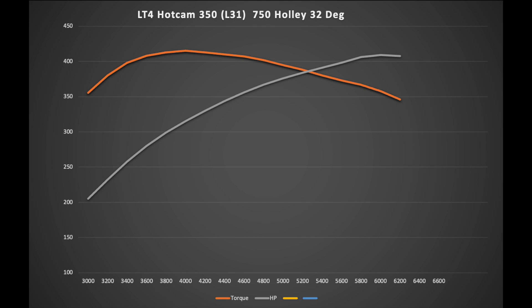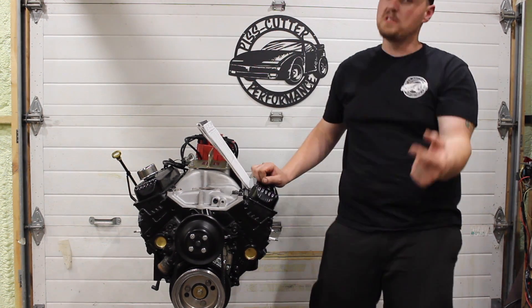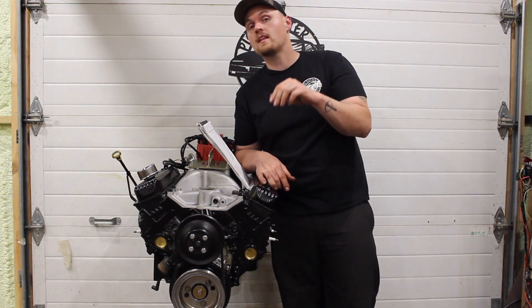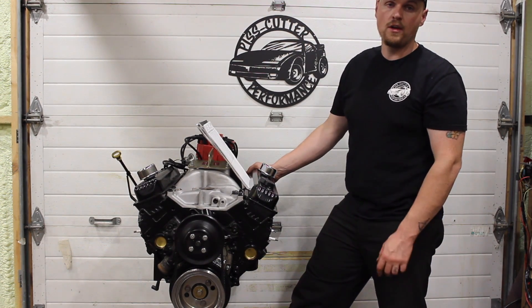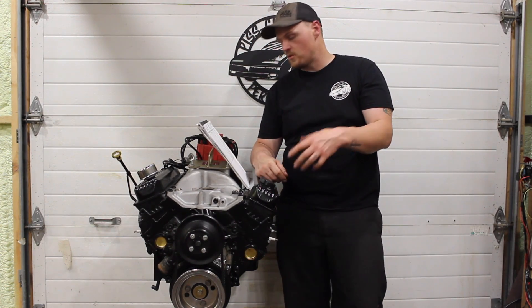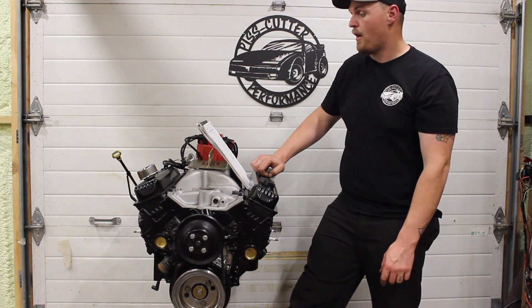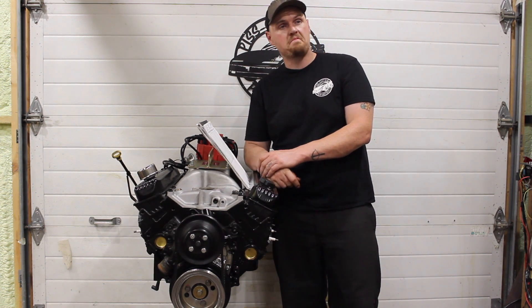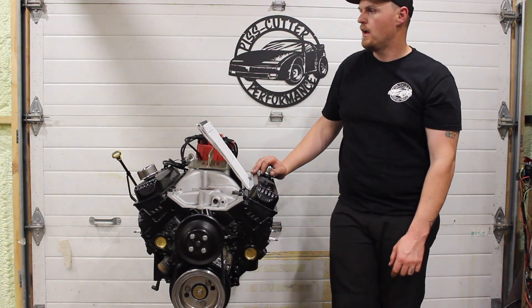I joked to Luke before we dynoed it that I would be so happy if this thing made 400 horsepower, and we both kind of laughed and thought it would be a stretch to try to get that. Well, to our surprise, the little 350 Vortec cranked out 410 horsepower basically right away. This wasn't the final results — I'm going to get to more of that and what we did with spacers in the next video, which is super interesting. But to our surprise, this thing cranked out between 409 and 410 horsepower up around 6000 to 6100 RPM, and 414 to 415 foot pounds of torque around 4000 RPM. Which was quite surprising honestly. I thought with this low rise intake and this camshaft, the horsepower just wouldn't be up there, but it did really well.